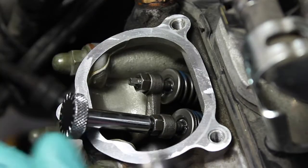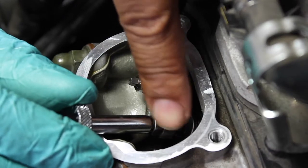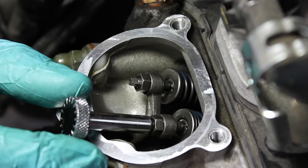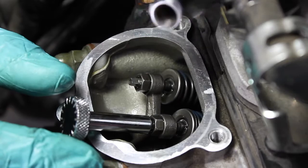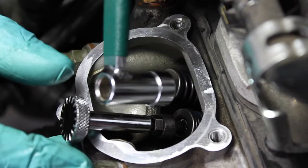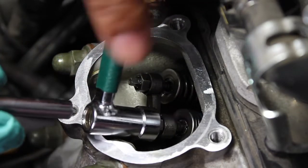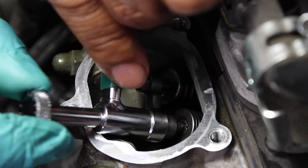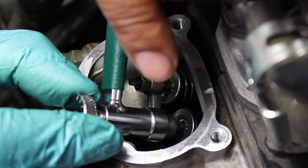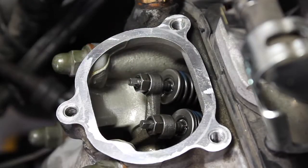I'm going to grab my eight millimeter wrench. I'm going to tighten up this locking nut by hand, to minimize any chances of the adjuster screw moving — try not to rotate it. This is where a steady hand comes into play. I want to put the wrench on like this, then insert this inside the hole and just gently nudge it up, locking it. It's locked now.